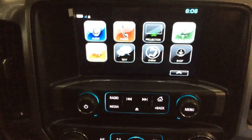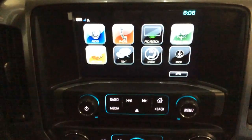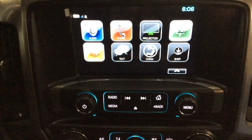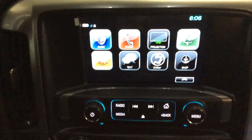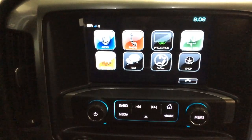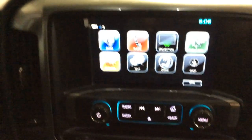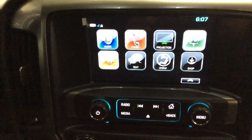Along with that, you've got the projection icon there, so if you have the correct smartphone, you'll be able to bring your maps off your phone and put it up onto the radio to give this truck navigation. The MyLink radio system is a very nice, user-friendly, voice-activated or push-button system — very safe and technologically advanced for all people.